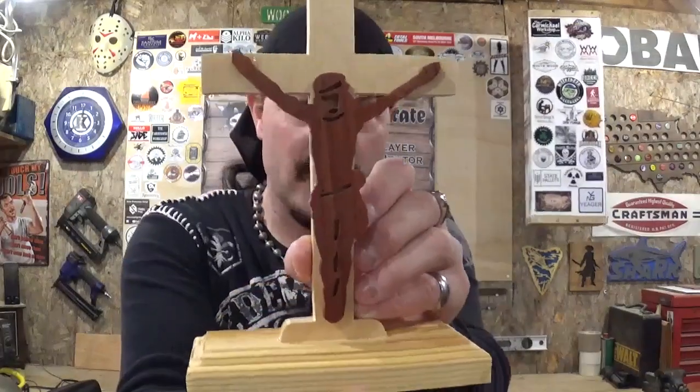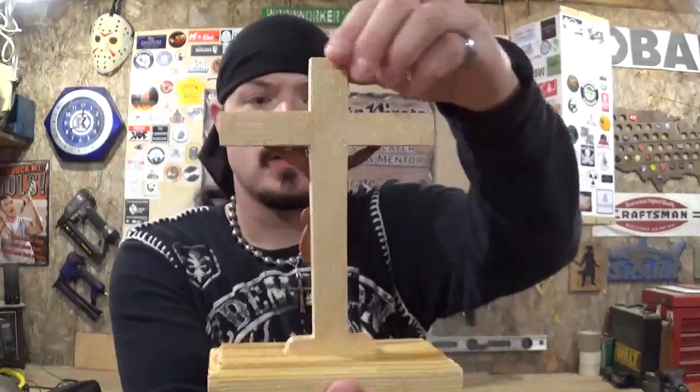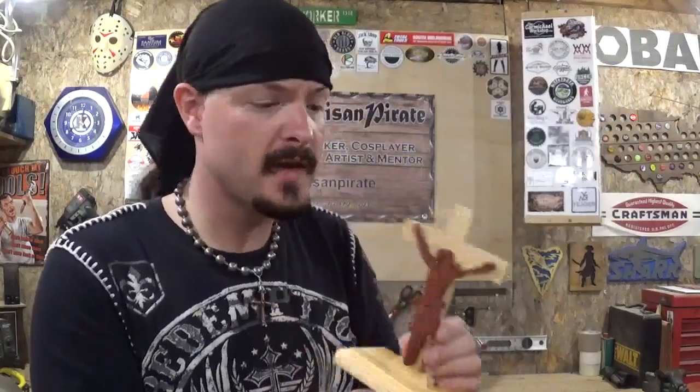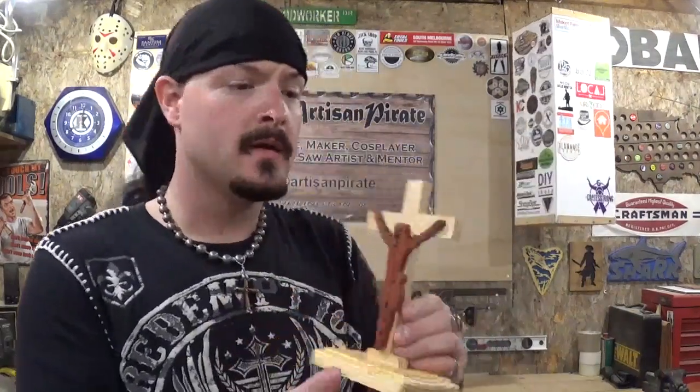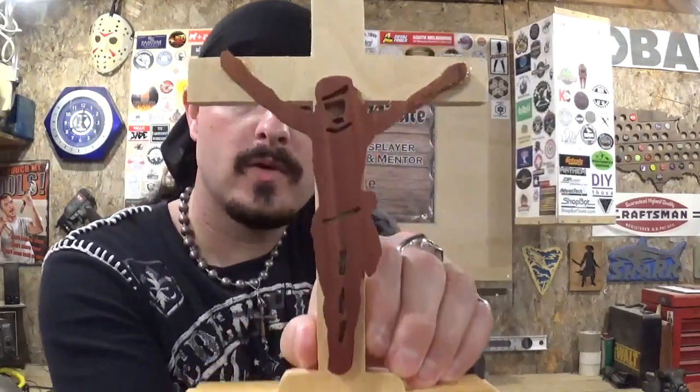And here is the finished project — the crucifixion of Jesus Christ. I think it turned out real good. The spray lacquer is now dry and it's ready to be displayed somewhere. I'll probably put it in the living room where the Christmas tree is. This is my Christmas project for 2018 — I hope you guys really like it. Relatively simple to make. This is a Steve Good design that I slightly modified when I was cutting it out. Another look at it — I think it turned out real good.